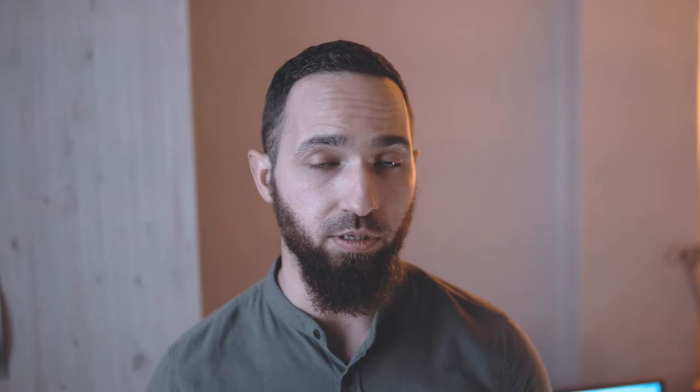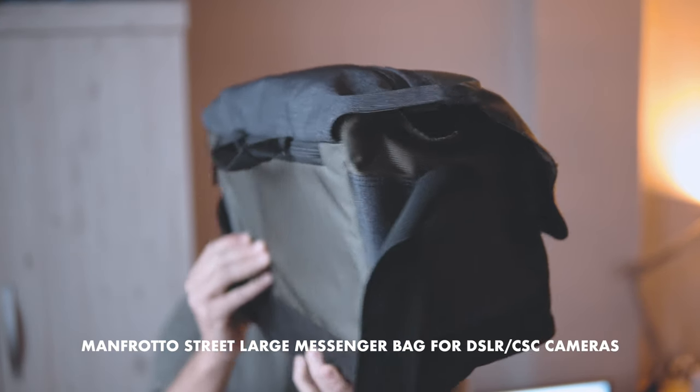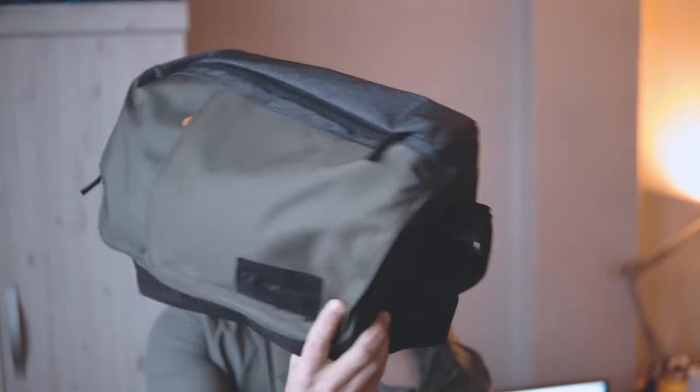As I make more videos on this channel I want to show you the gear I use and how it works for me. I've already spoken a bit about my shooting setup and the different lenses that I use, but today I want to show you the camera bag that I use — and that is the Manfrotto Street Camera Messenger Bag. As the name implies, it's a messenger style bag that forms part of the Street Camera bag line.